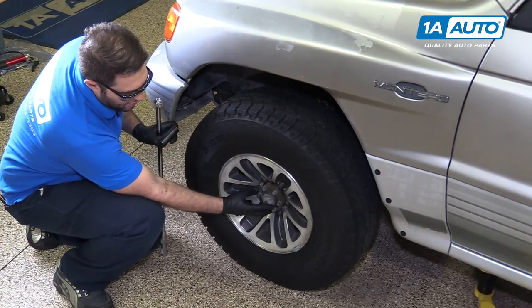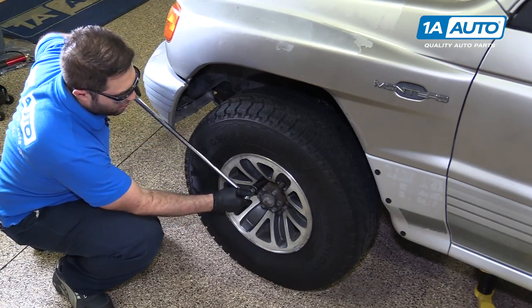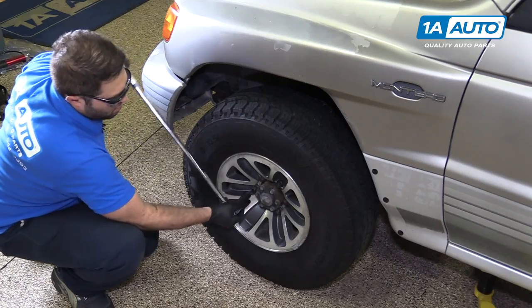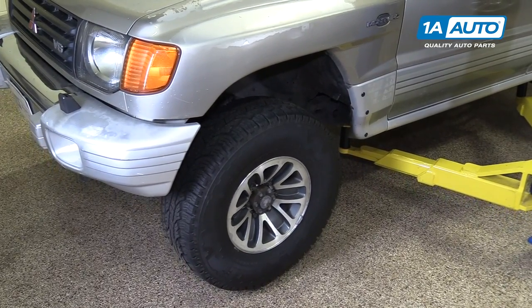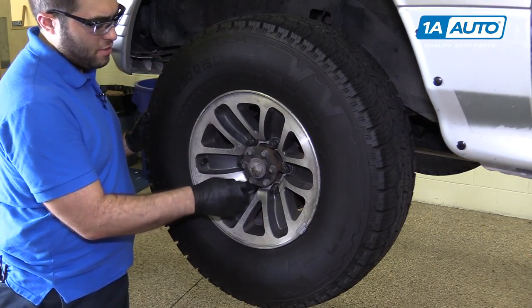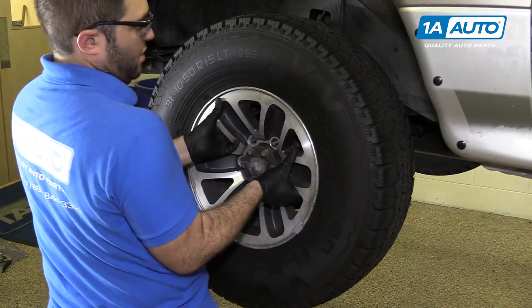Normally you'd have a chrome center cap here — this one's missing. You'd have to pop it off to get to these lug nuts. I'm going to use a 21mm socket and a breaker bar to break all the lug nuts free before I put the vehicle in the air. Then raise and support the vehicle — you can use a jack and jack stands; we're going to use our two-post lift. Use the lug nut socket to finish taking them off and take the wheel and tire off.